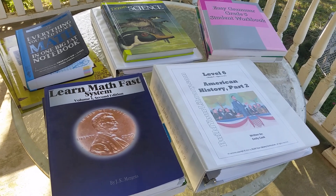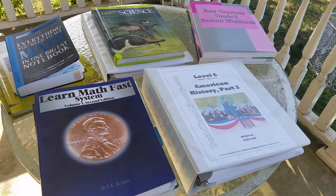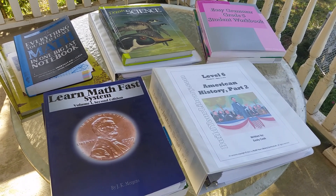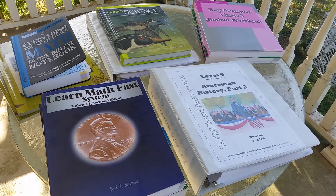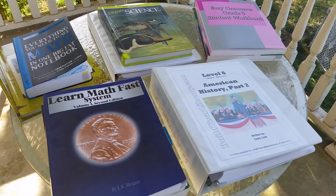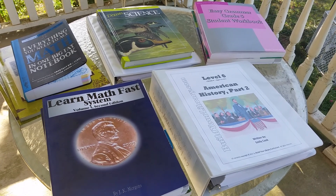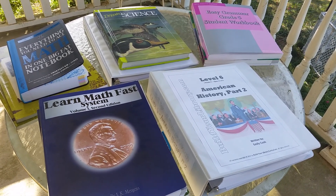I wanted to share our sixth grade homeschool curriculum for this upcoming school year. My daughter will be 11, and if she was in school she would be going into the sixth grade. However, we don't necessarily go by grade level when we're picking out curriculum — just where we're at and what we have.